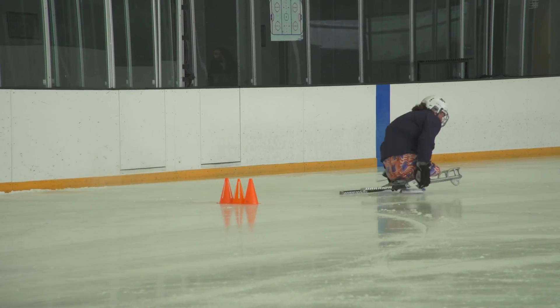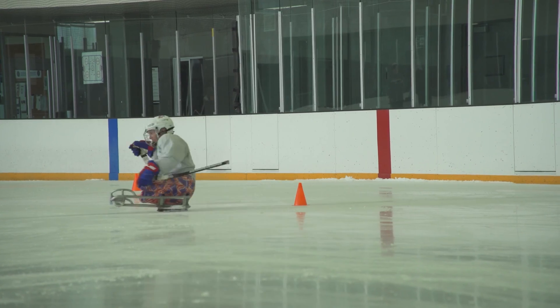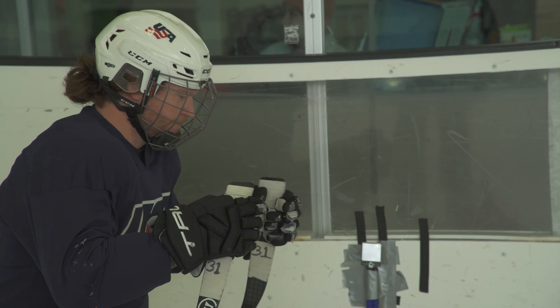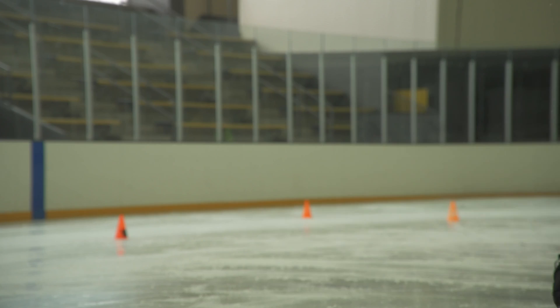Here we go, Kevin! Hopefully with this, we can get a good baseline of how the athletes are skating and how they're working with their sticks. And then based on this, we can hopefully improve their performance, make the sport faster and better for watching. You know, if they win another gold, I can say, hey, I helped with that.